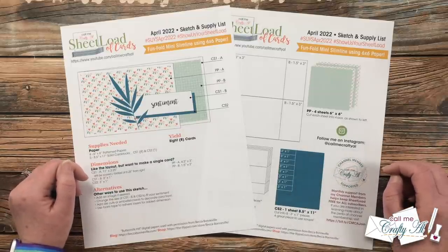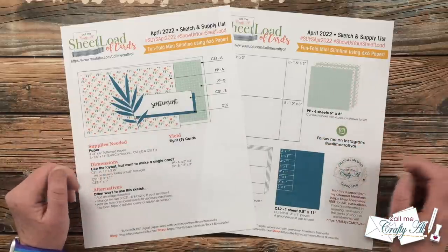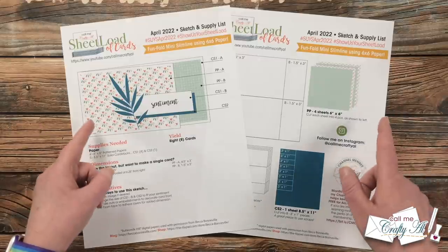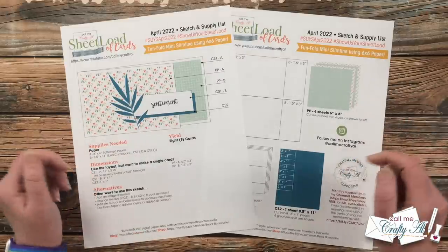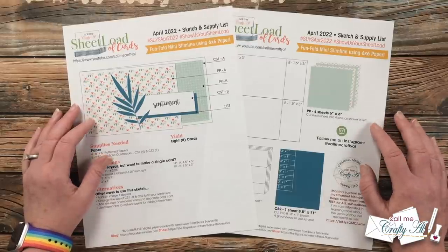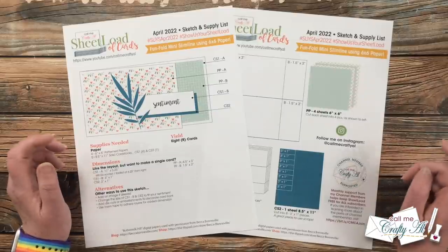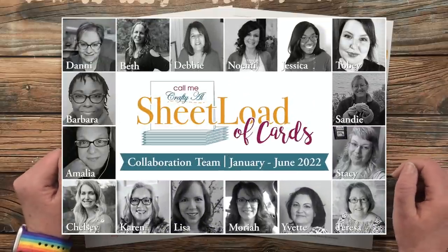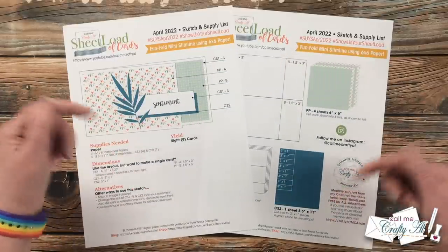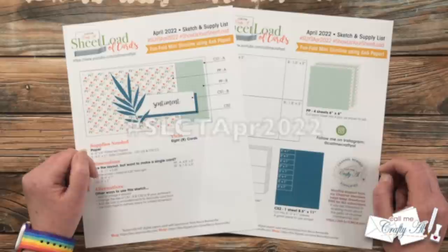The beginning of the month always means it's time for a new Sheet Load of Cards. Yesterday I shared a look at this month's free-to-subscribers printable as well as my first set of cards, and I also explained how to download the printable for free — that debut video is linked in the description box below. Today I'll be showing how I made the first set, including how I cut each of the papers and card stocks. My team of collaborators will also be sharing their sets — here on YouTube you can click the hashtag in the title to find all their videos.